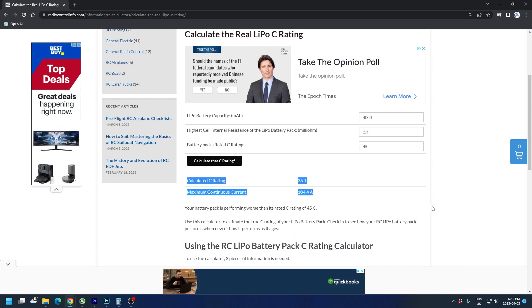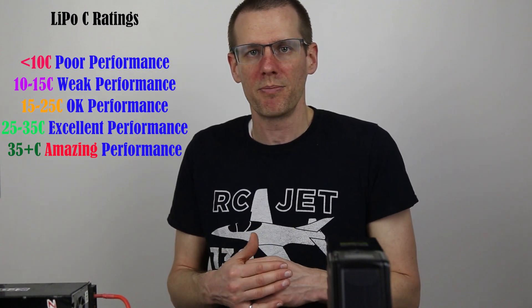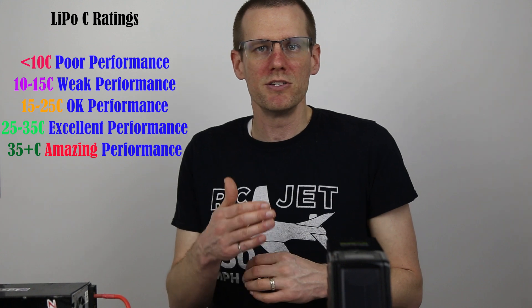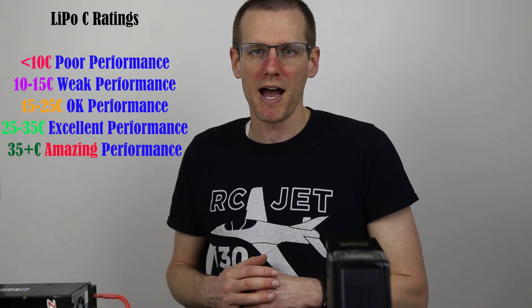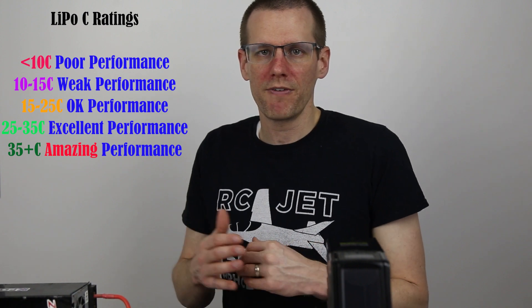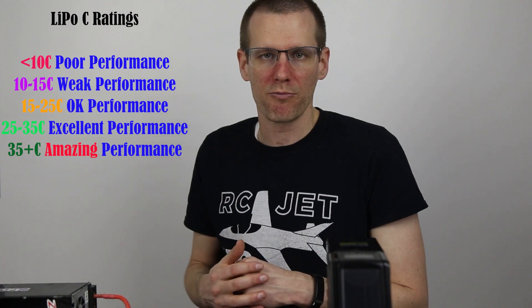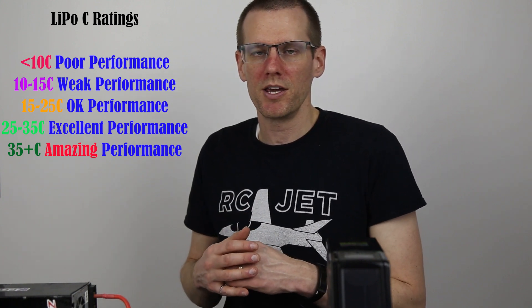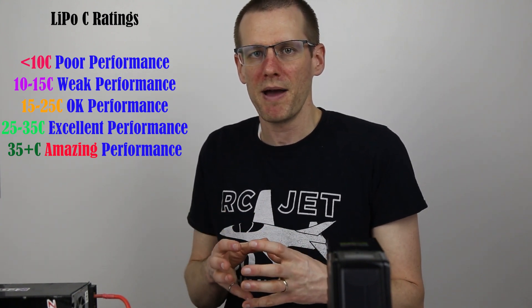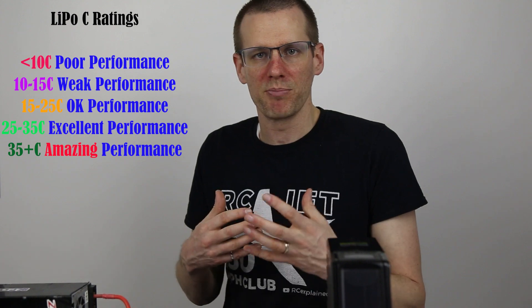If the calculator shows a C rating less than 10 to 15C, that's a good indication the battery's performance is underwhelming and it's not meeting a significant standard — possibly due to age or cycle count. C ratings around 20 to 35C represent low to medium performance output. If you see a pack rated above 35C or so, that's a pack showing good signs of performance and is suitable for high-demand, high-current-draw applications.